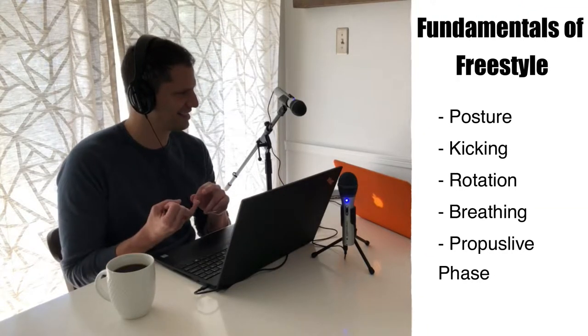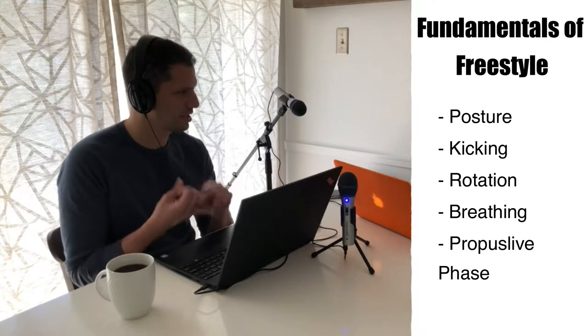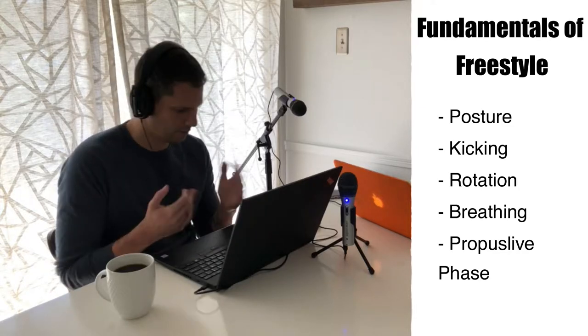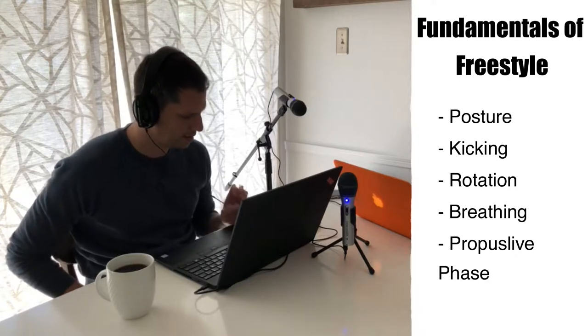What are we talking about today? We are talking about recovery and the propulsive phase. If you are just downloading this podcast, this is number five for us, so you've missed the first four. You might want to go back and check them out. In the first four podcasts, we talked about posture, kicking, rotation, and breathing. This one is recovery and the propulsive phase. The reason why we've put those two seemingly different things together is because they're connected — they affect one another.